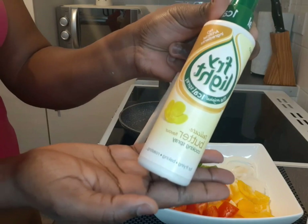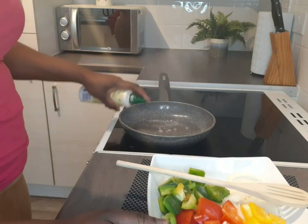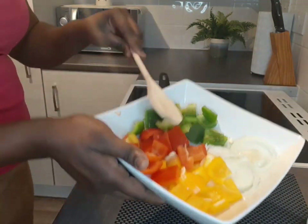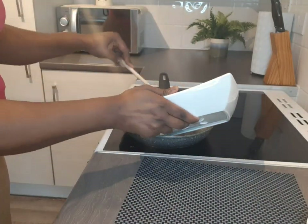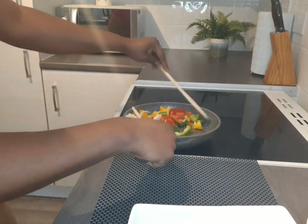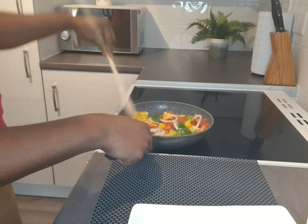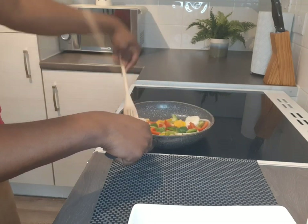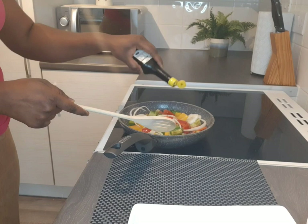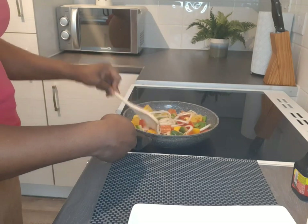I'm going to sauté these veggies using a little light cooking oil — if you don't have this, use sunflower oil or whatever you've got. I'm adding all the veggies into my saucepan and stirring. This won't take long at all, just about three minutes. Please don't leave them on the cooker too long or they'll go soggy — we need to maintain the nutrients. I've added just a tiny bit of seasoning.